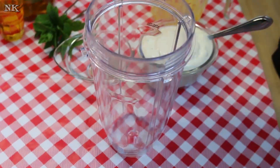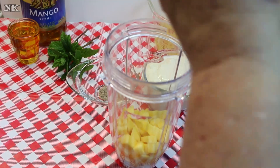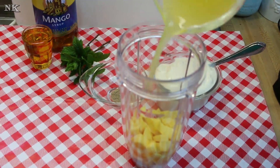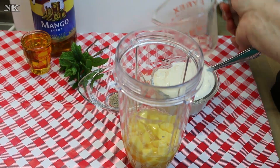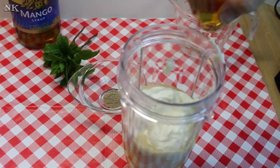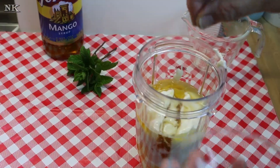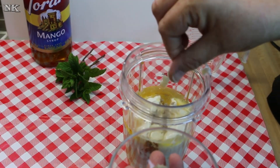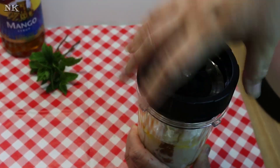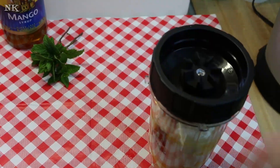This is really, really easy. All we're going to do is go ahead and put all of this in our Nutri Ninja. There goes our Tehrani, and this is some ground cardamom — I'm just going to do a little pinch, it's going to end up being less than an eighth of a teaspoon. We're going to go ahead and screw the top on and blend this up.